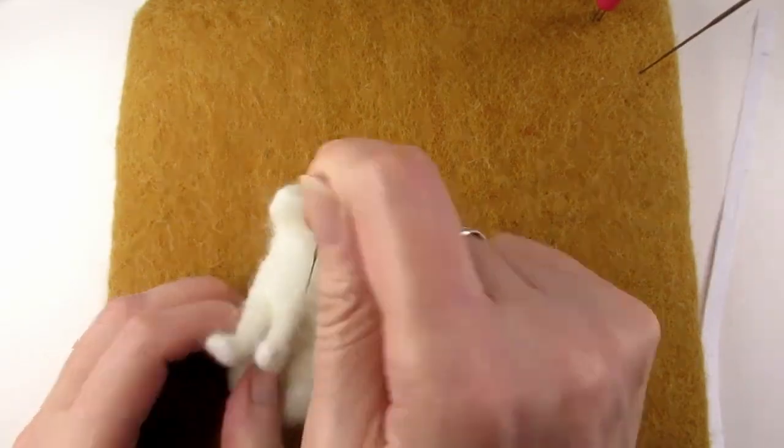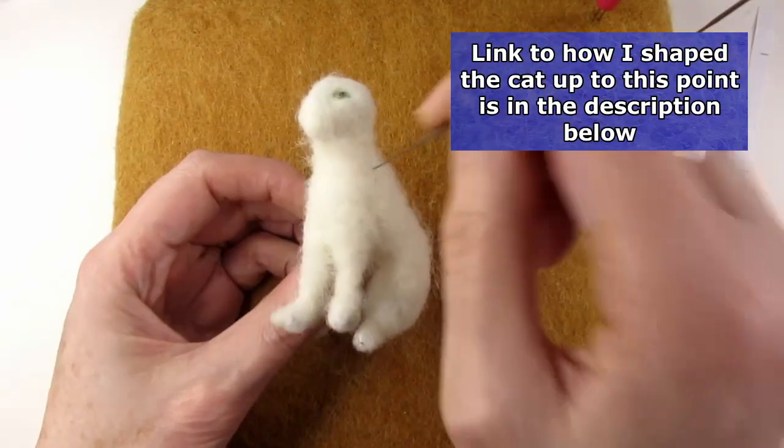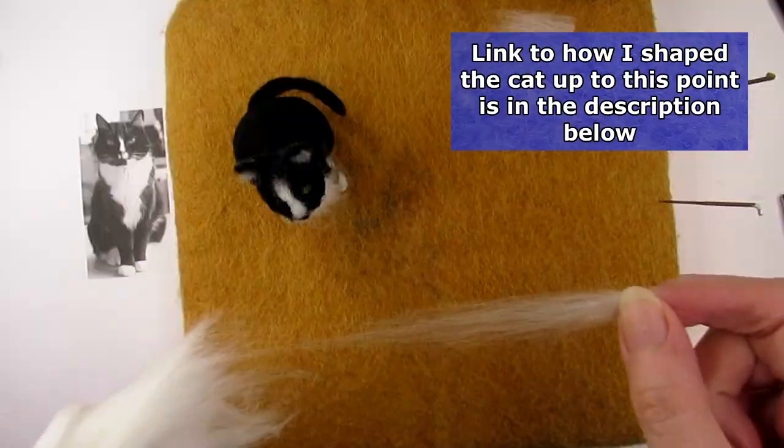To start with, the first thing to do is to make sure the base you're felting the fur into is quite firm, so that when you add the fur the shape doesn't change.